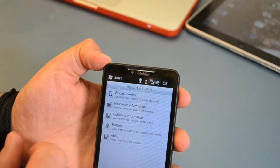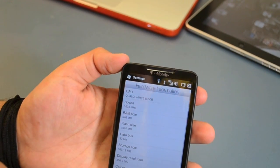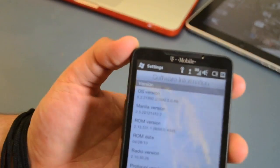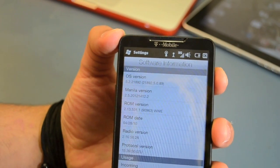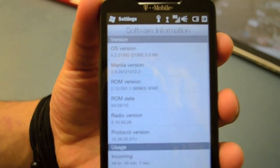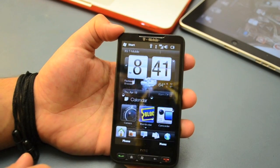Now let's go ahead and install Android on that special phone. All you need to do is download the zip file in the description. Make sure you put it on your desktop, then extract it. Plug in your HTC-HT2 to your computer and make sure it's mounted so you can transfer the files. Extract it and transfer it to the SD card.